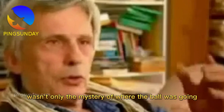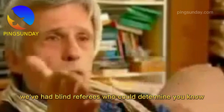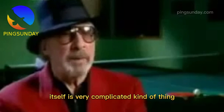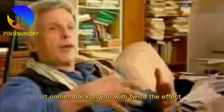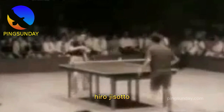The traditional player couldn't play against the sponge bat because he couldn't hear the sound of the ball. It wasn't only the mystery of where the ball was going — they couldn't rely on that usual tool of sound. We've had blind referees who could determine a great shot on table 23 without even seeing the ball. Nobody really understood what was happening with the spin because the ball reversed itself. The response off the racket with the sponge is entirely different from the pimpled rubber — it's like a catapult. Whatever effect you put on the ball, it comes back at you with twice the effect. So they were losing against their own spins — losing against the beauty of their own game.